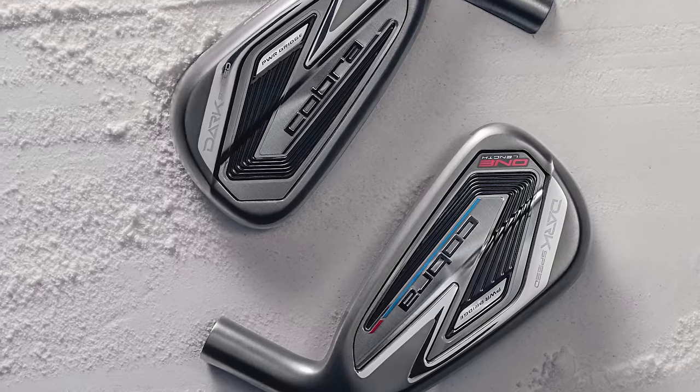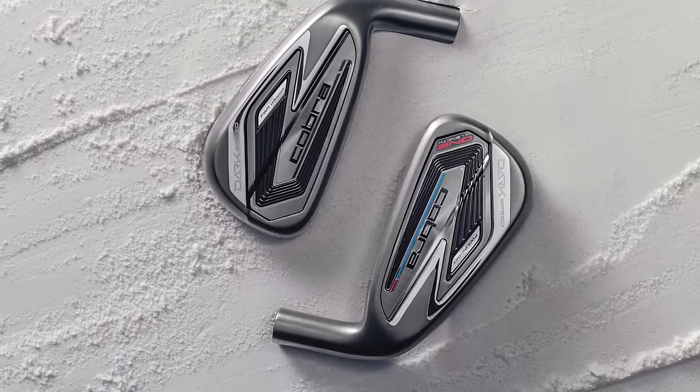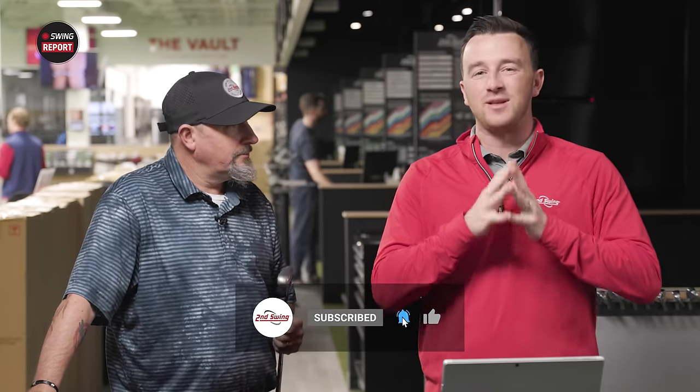Today we have a new game improvement iron from Cobra — it is the Dark Speed Iron. We're going to test it and review it with Kevin Kraft, who knows a thing or two about Cobra golf clubs. Stay tuned and we'll give you everything you need to know about the Dark Speed Iron.